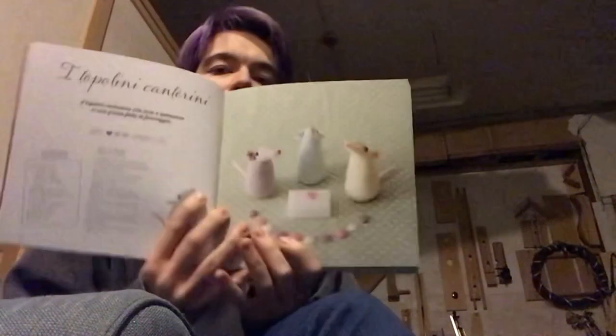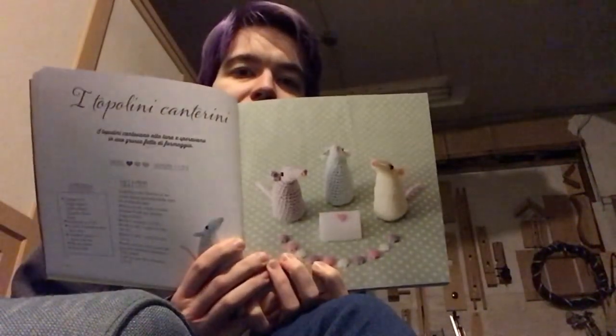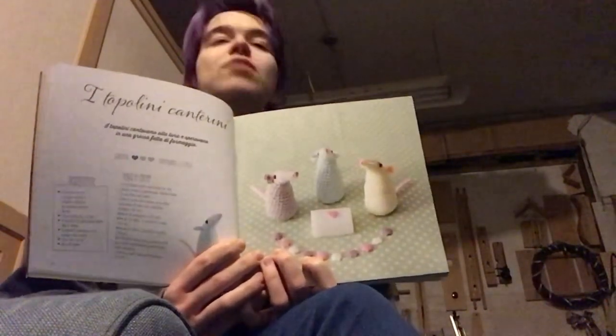E Topolini Cantorini — these are mice. Kind of like begging mice, you know? Kind of like they're just looking up with their noses.